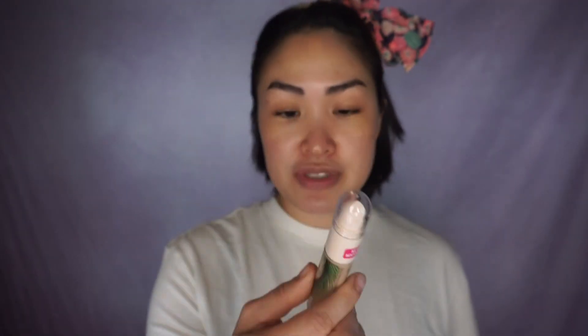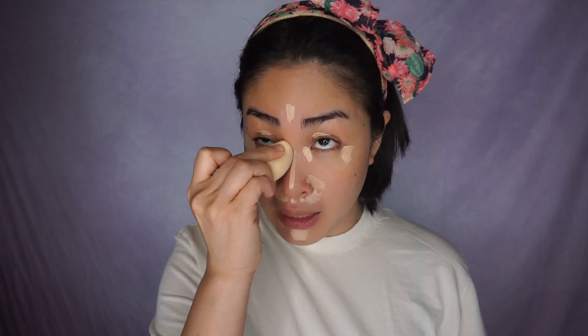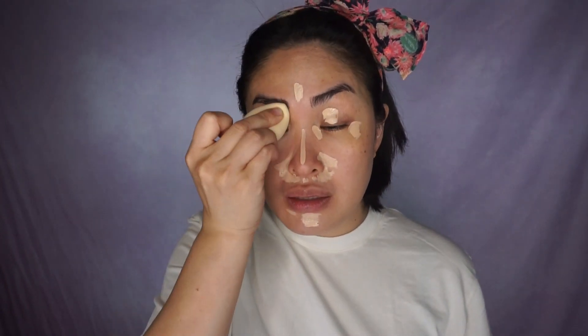We're going to switch things up today. Normally I start with my eyes first, but let's start with the face. Let's do our base with this Bobbi Brown Vitamin Enriched Face Base. I've been wanting to try this product for like forever — I finally gave in. I'm going to use the Physician's Formula Butter Glow Concealer. Moving on to foundation, something that is very new to my collection is the Pat McGrath Skin Fetish Sublime Perfection Foundation. I got the shade Light Medium. I've seen a lot of people applying this with their hands, so we're going to try that for today's video.